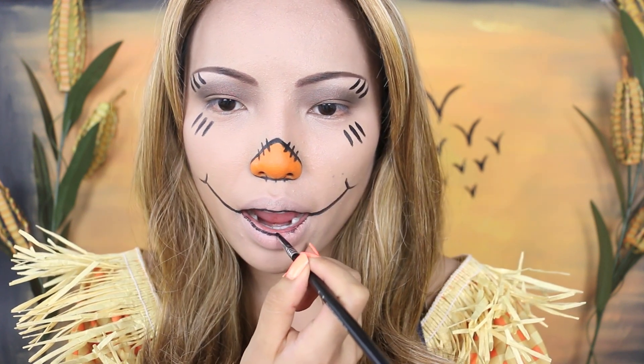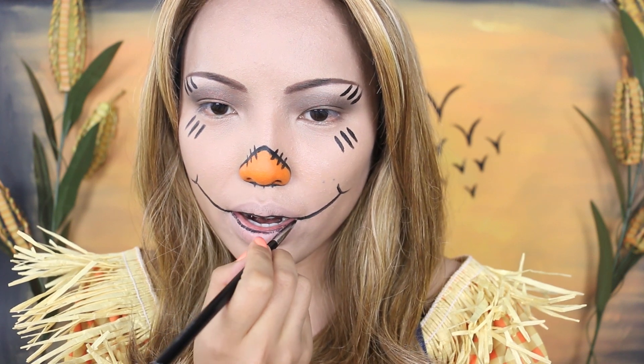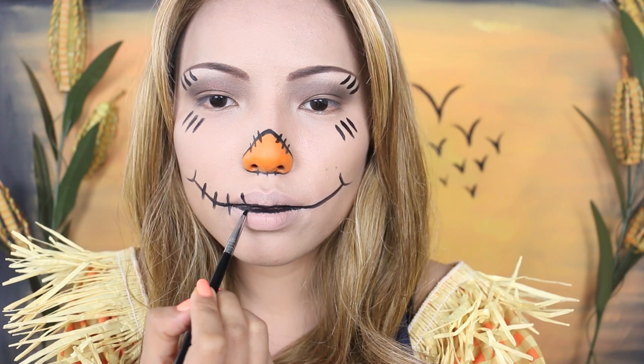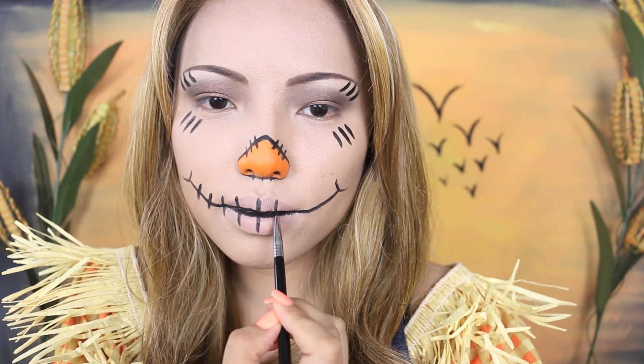I'm going to outline my lower lip too because it looks cooler when I open my mouth, and then it's time to make stitches all across the new scarecrow mouth. So draw short little vertical lines.